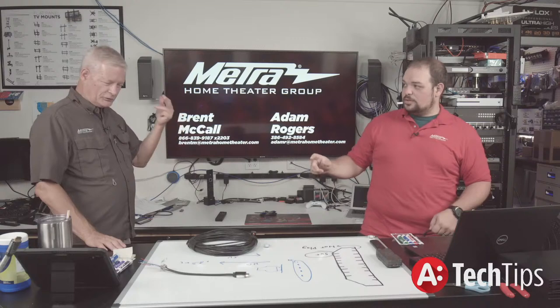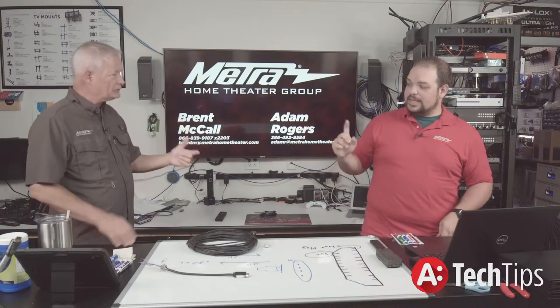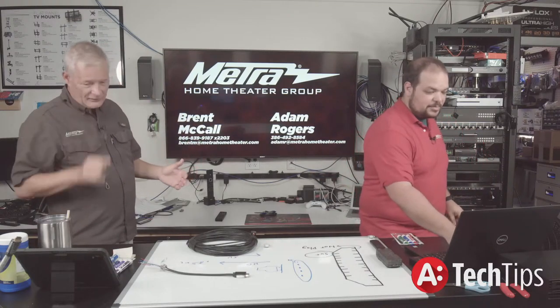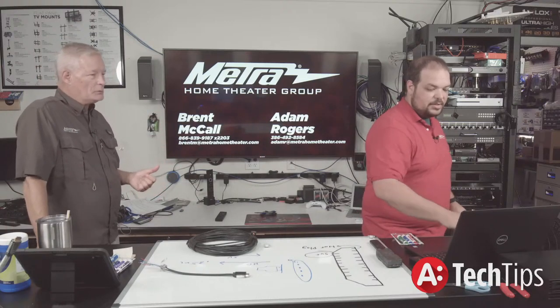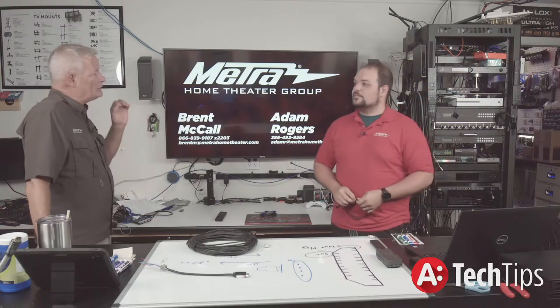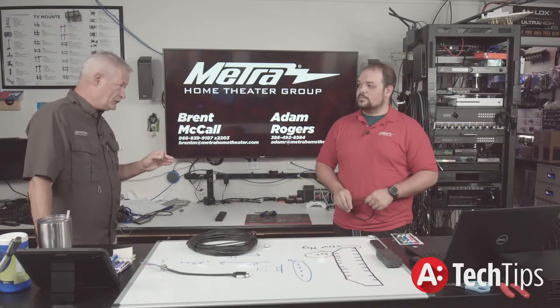Fortunately, because we wire to CYA — meaning coax, two coaxes, a 16.4 and a Cat 5 and Cat 6 to every location — we were able to use our brand new 120-meter 4K extender.